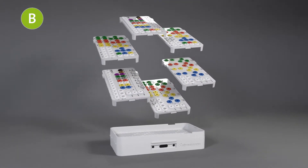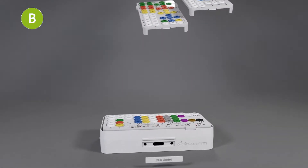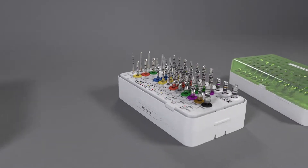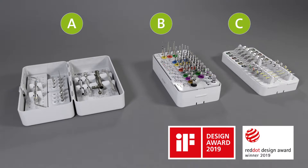For guided surgery, replace the B module tray with a guided fully tapered tray, and add the guided surgery C module. Your setup for BLX guided surgery is complete.